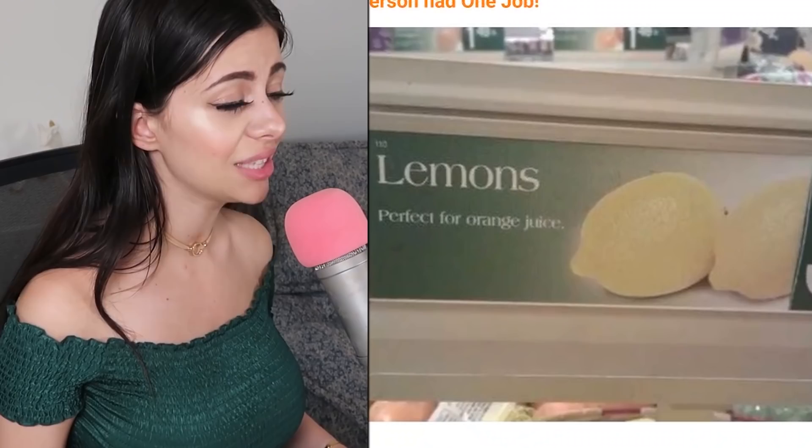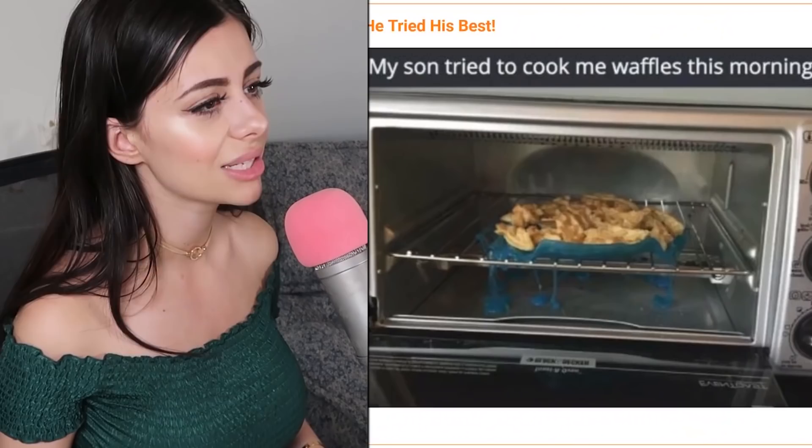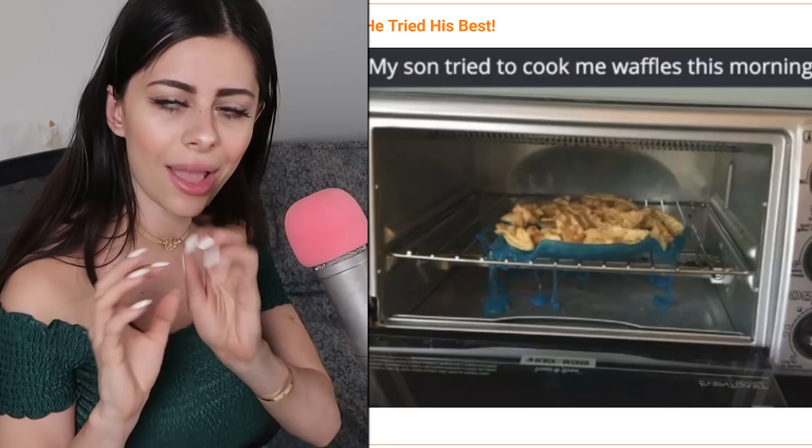'Lemons — perfect for orange juice,' said no one ever. Who puts lemons in their orange juice? Maybe some people do, but orange juice doesn't need to be more sour. Then — my son tried to cook me waffles this morning, but he cooked them with a plastic plate on top. Clearly the plate melted and now it kind of looks like it has blue jam leaking out from inside, but we know that's plastic.